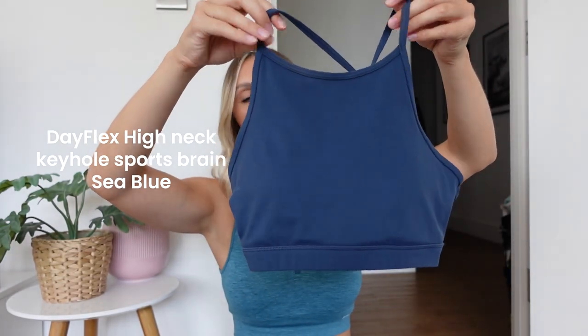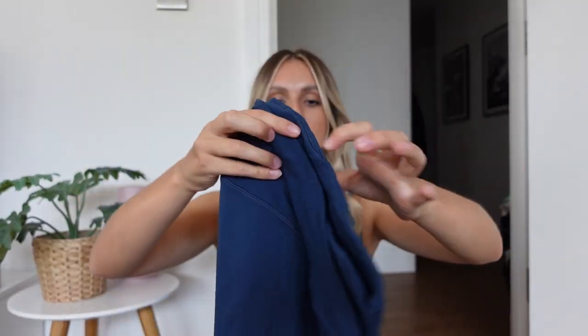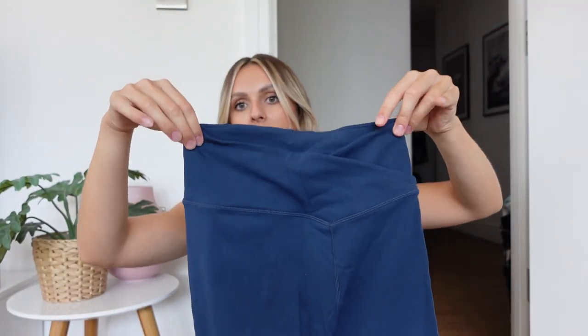They also do the plungy bra but I don't have one of those. This is the Racer crop top, with a nice strappy back detail in this navy colour, which I've been wearing to death — I just filmed a reel today wearing this. I just love it, and I know everyone else is going to love it too. Then I have the matching leggings, again with the wrap waist.